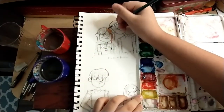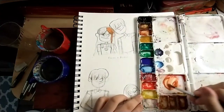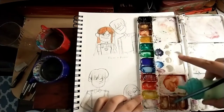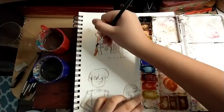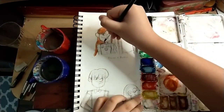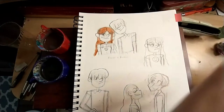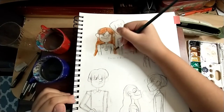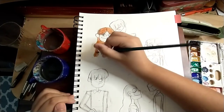My desk is kind of messy because I don't feel like cleaning it, but it's fine. I'll clean it right after this. I'm not sure if I'm super happy with it.